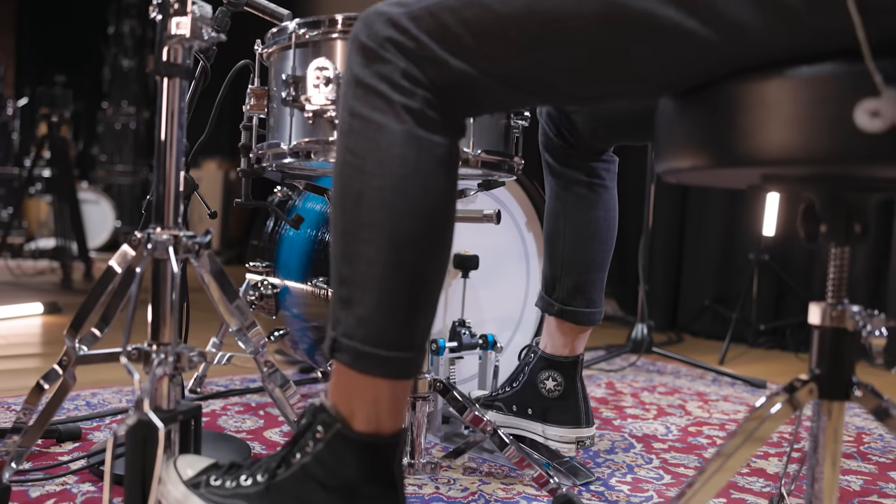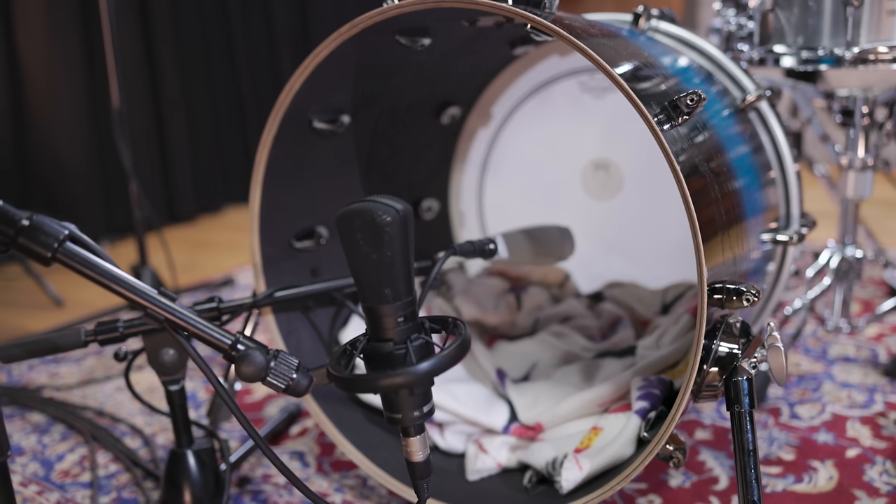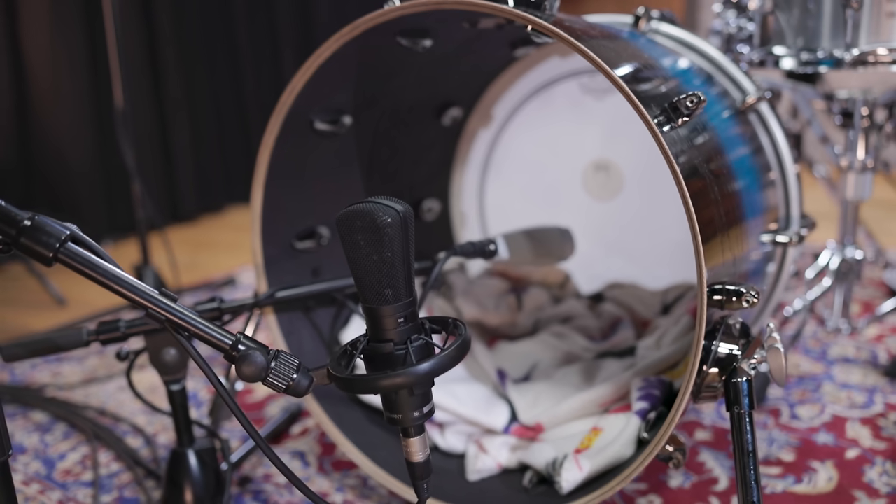This suits the Dire Straits sound a lot better. Paired with a large diaphragm condenser outside the kick for some extra low end, this is what we ended up with.